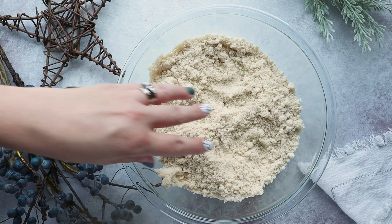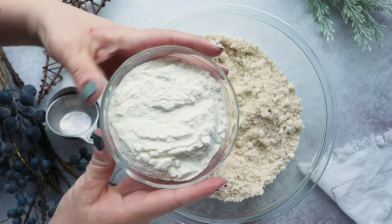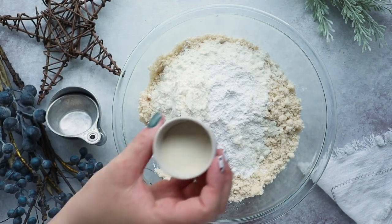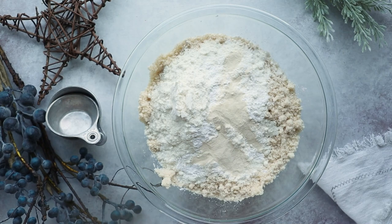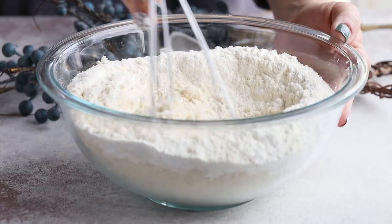Let's get to baking! We're going to start with a large bowl. We're going to add four cups of almond flour, one cup of unflavored low-carb protein powder, one tablespoon of baking powder, two teaspoons of xanthan gum, and two teaspoons of salt. Whisk this together until it's combined.